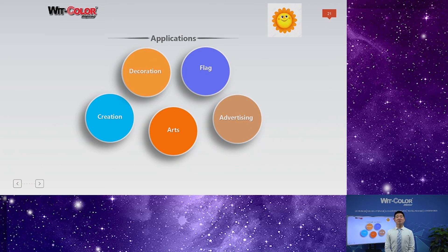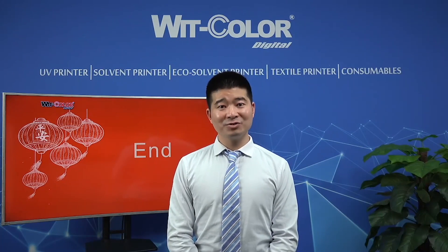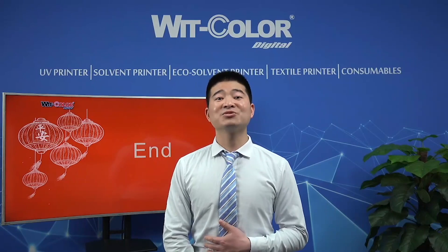For our Archie 9100 series printers, they can print on lots of materials, for example vinyl, flex, PP, and backlit materials. These materials can be used for outdoor advertising, indoor decoration, etc. My friend, this is all for my sharing today. I hope from my brief introduction, you will know more about us. If you have any questions or needs, please don't hesitate to contact me — Jack is always here. Thank you for watching! See you next time. Bye bye.